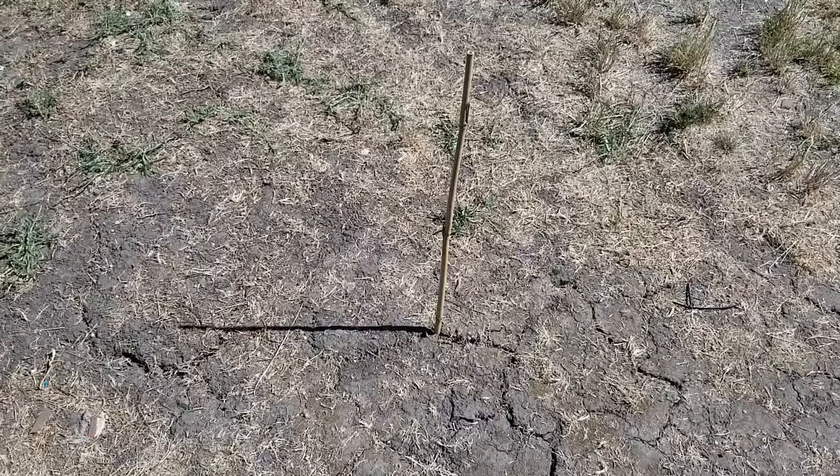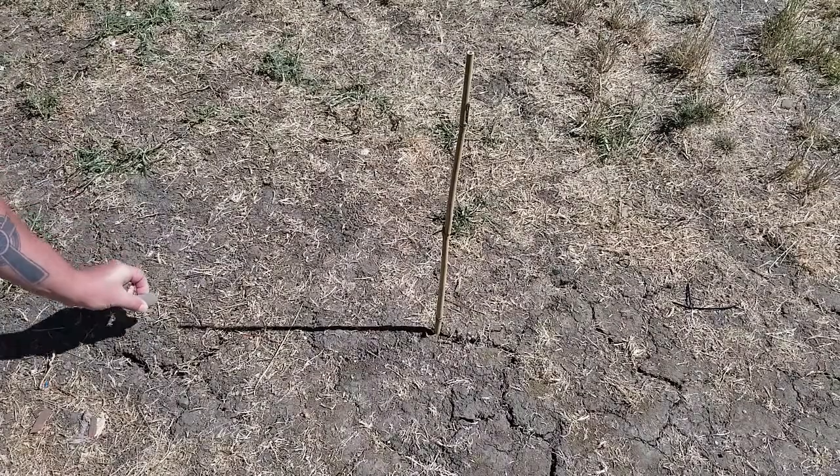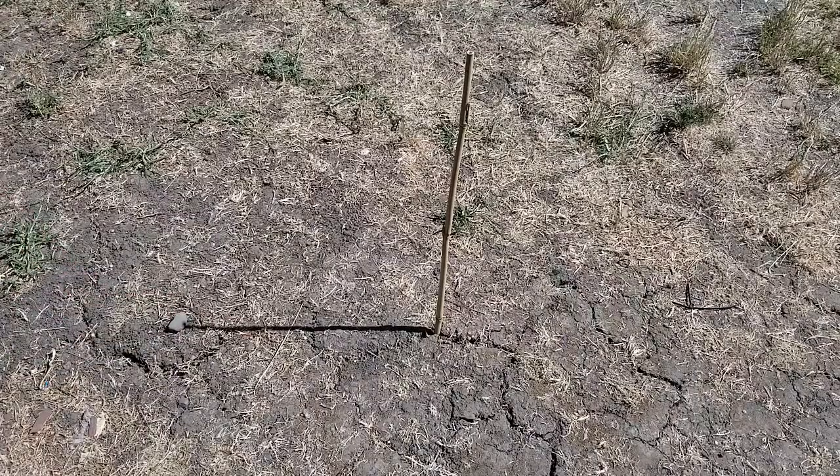Alright, so I've placed the stick. We want to get it as straight up and down as we can. I'm going to take our first rock and place it right at the tip of our shadow. As it moves, we're going to put a new rock at each point and we will go from there.